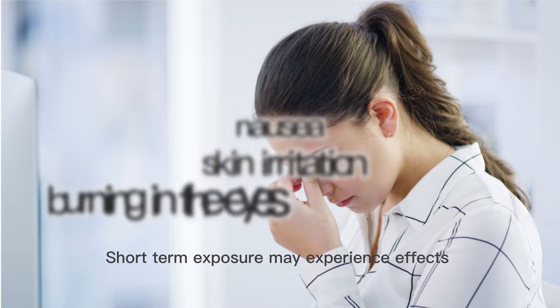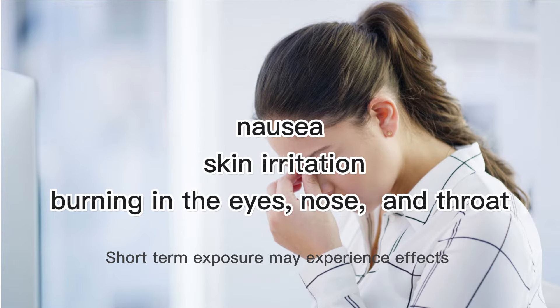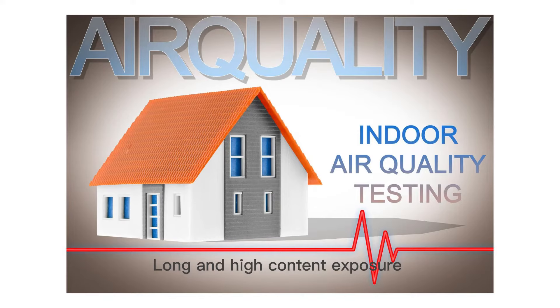Short-term exposure may cause effects such as nausea, skin irritation, and burning in the eyes, nose, and throat. Long and high-content exposure could also cause cancer in humans.